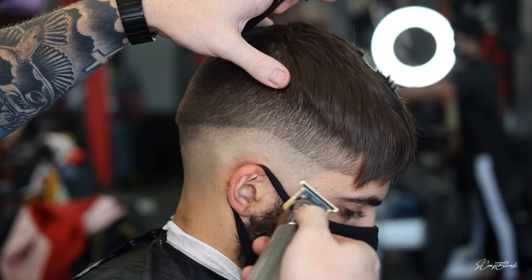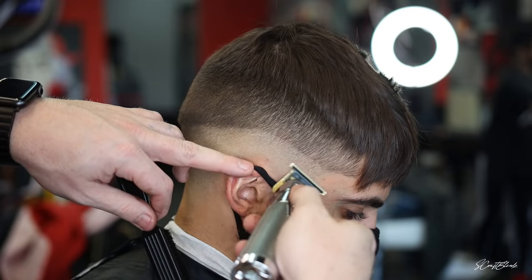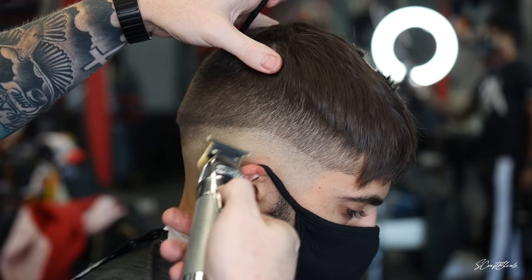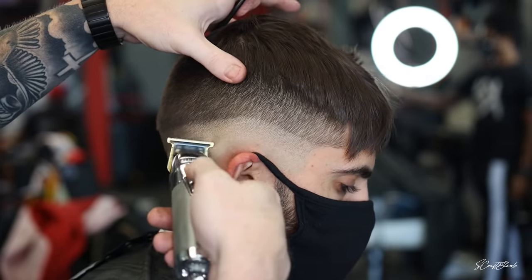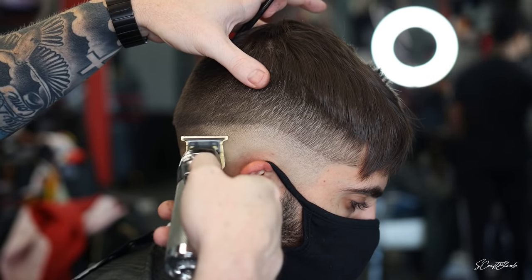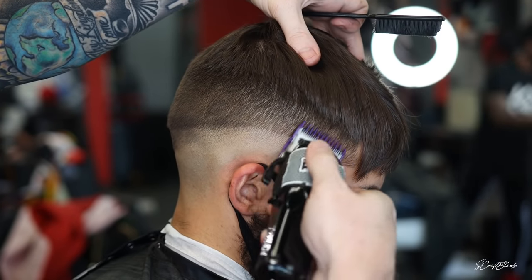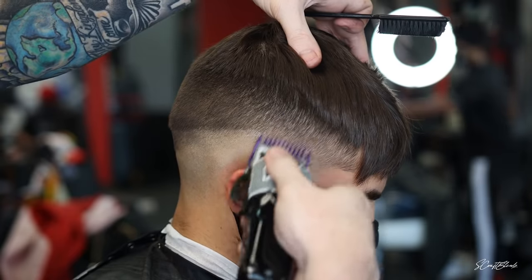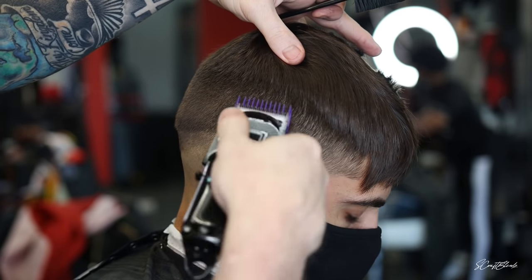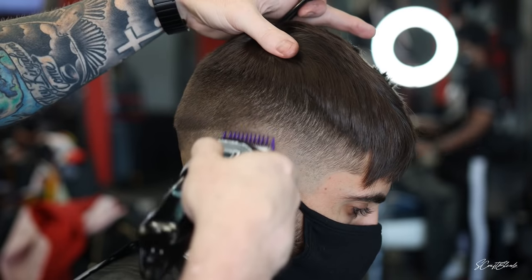Once I put in that second guideline with the blade open, I close the blade halfway right in the middle between my bald guideline and that second guideline, then close the blade all the way tapping at that bottom line. Then I come in with just the corner of my trimmer to bounce around that line — it's like if you had a solid line and you kept chipping away at it, it wouldn't be solid anymore. I use the corner of the trimmer to just tap and do a little zigzag motion, rubbing up against that line, just to break up the solidness.